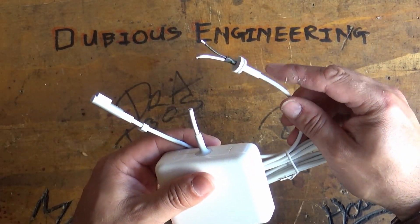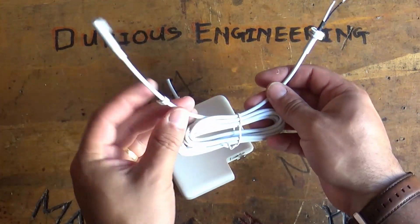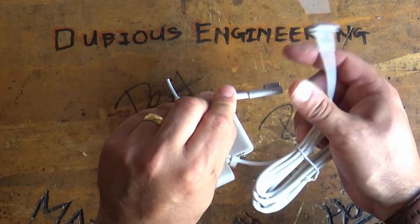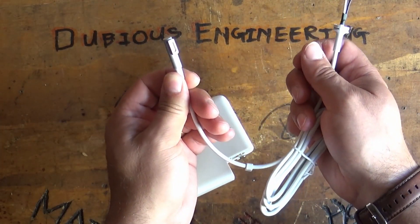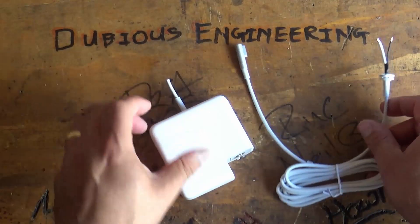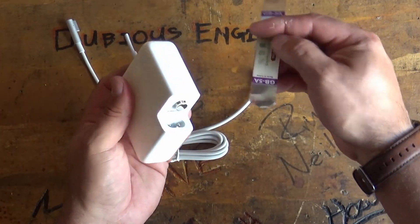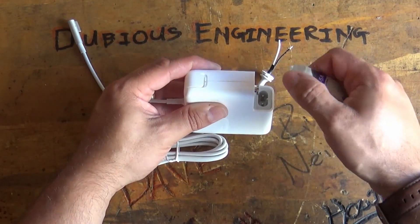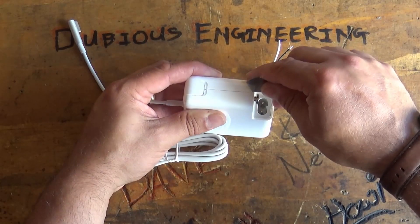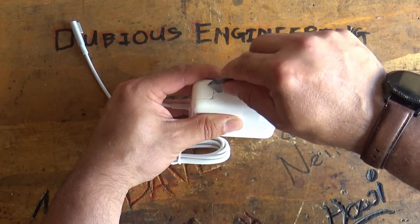These cables can be purchased on eBay or Amazon — they're lovely little MagSafe cables that just clip onto your MacBook and charge everything up. So what have we got to do to get in here? Well, I have what's called a spudger — a bit of high carbon, high tensile sprung steel, normally used for cracking iPad cases.